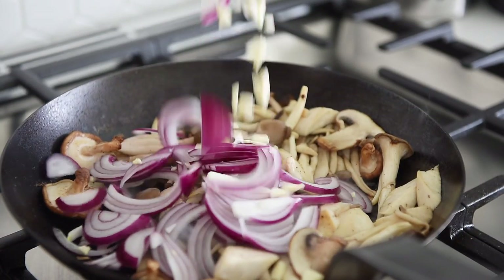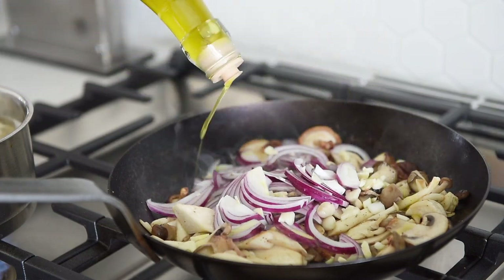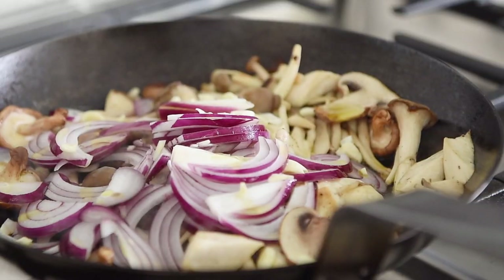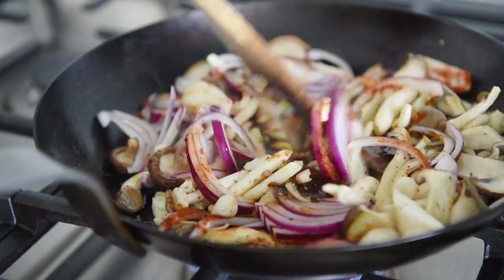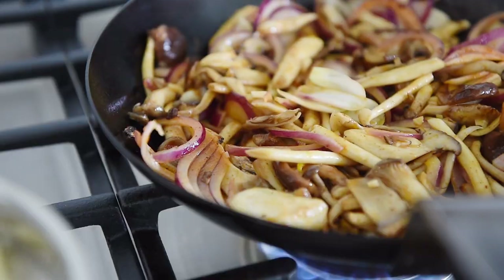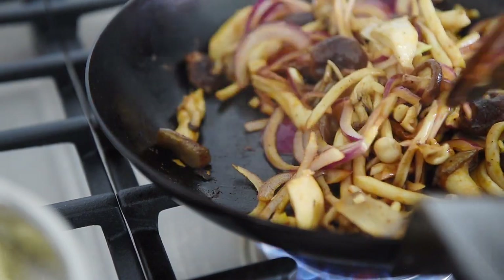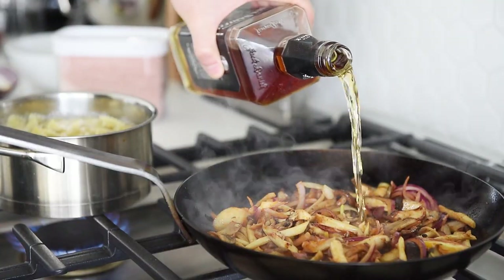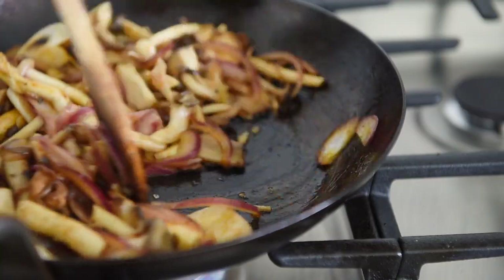Add the garlic and onions along with about 3 tablespoons of olive oil and 2 teaspoons of smoked paprika. Add half a cup of whiskey. Sauté for another 2–3 minutes.